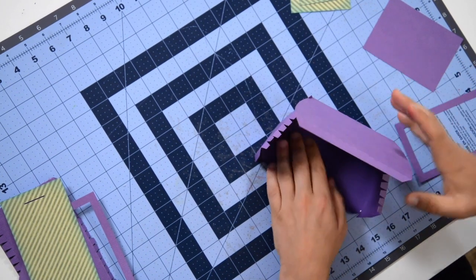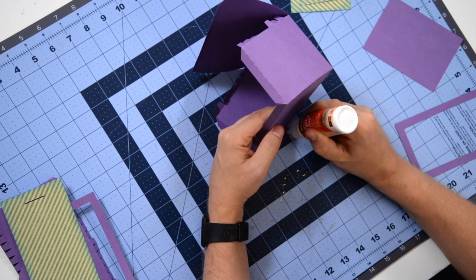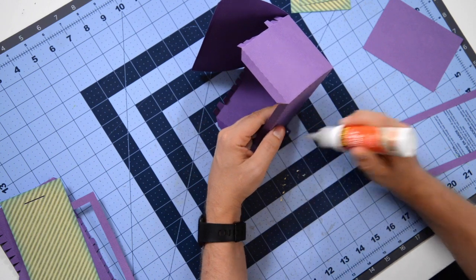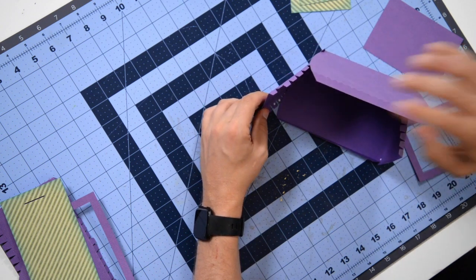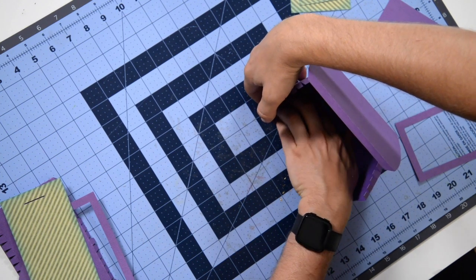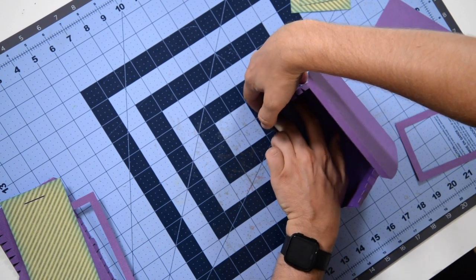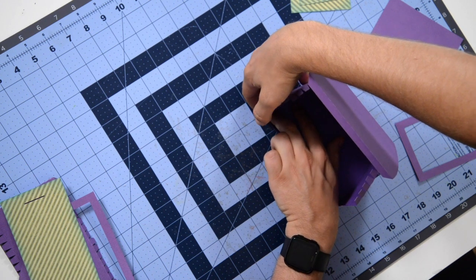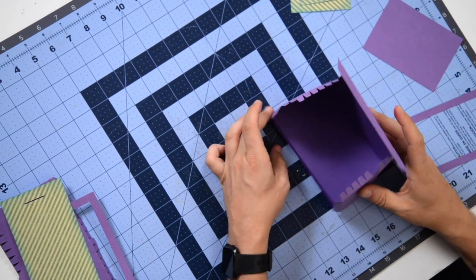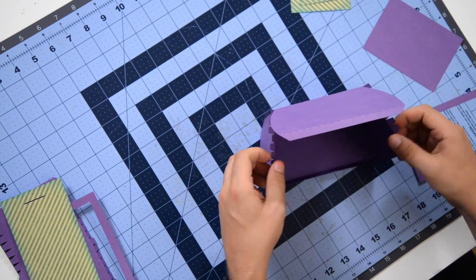That should have stuck by now, and it did. So now we can flip these teeth down. Just dots — little dots — five more dots there. Get that flat, tuck it under, and make sure that you're hugging that shape. Then you can push down with your finger in here. Focus a little more attention on the very top, just to make sure it's really hugging that curve, and the rest of it should kind of fall into place. One side's done. Now we have to move these teeth out of the way so we can get the other side in, and we're just going to repeat that same process.